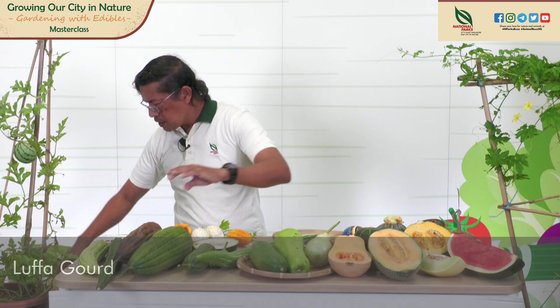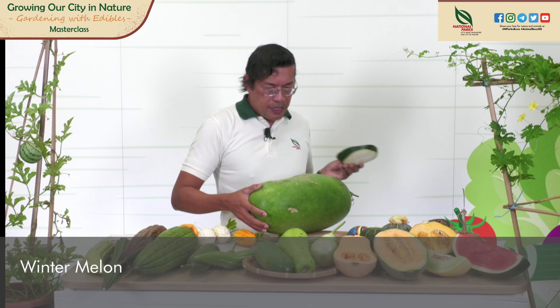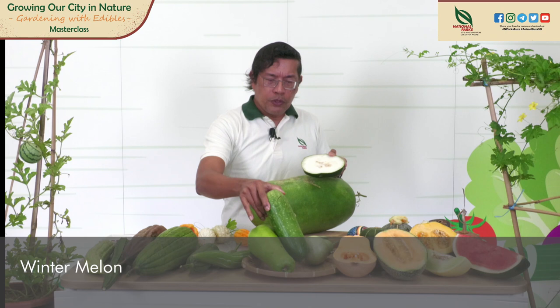Next, we have the winter melon. This is the cut-up winter melon and I'll show you the mature one — this is the big-size winter melon. These are the cousins related to the winter melon, also available at supermarkets. And this is a green marrow. Most of them you just cook into soups or you can stir fry. This is also candied in Taiwan and India — you boil it in syrup and you get winter melon candies.